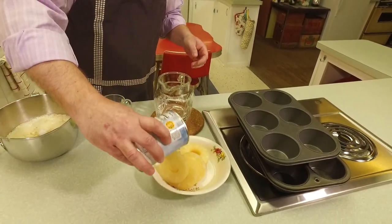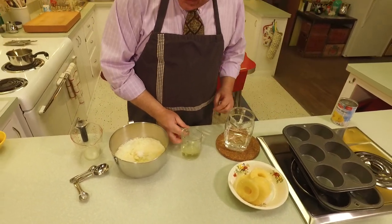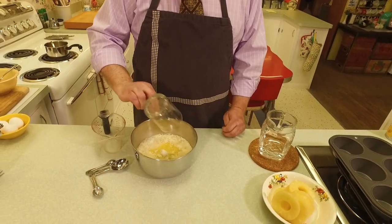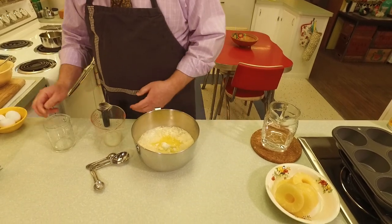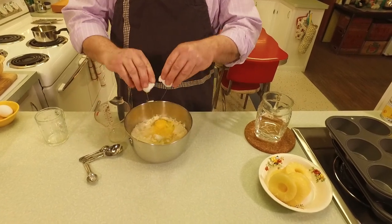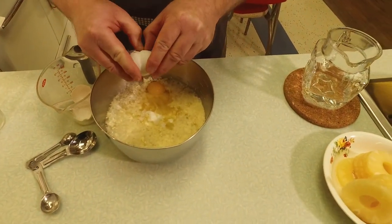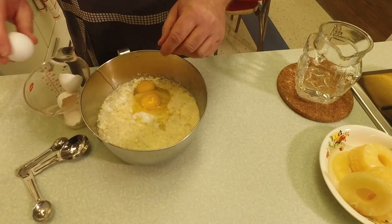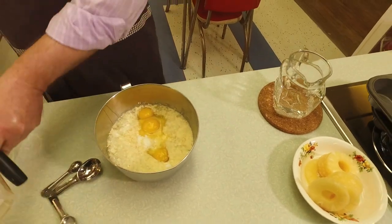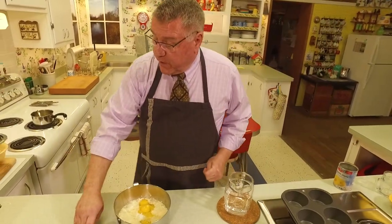We put in the pineapple rings to reserve them, then we add a third of a cup of vegetable oil and three eggs. Now we've got all our ingredients for the cake mix and we're going to blend it.